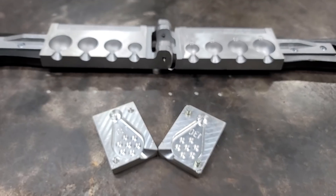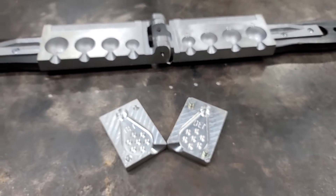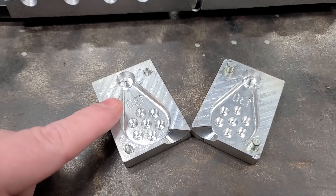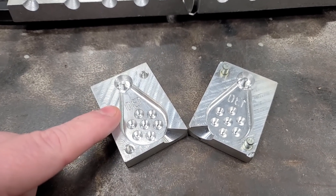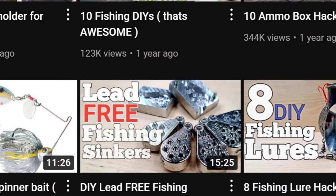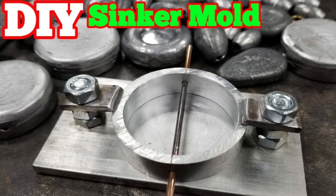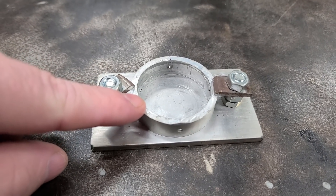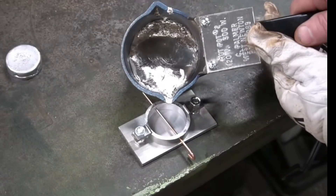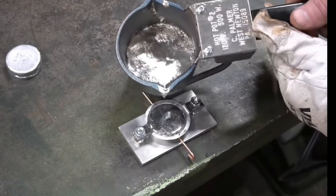Sinker hack number eleven. Pouring your own sinkers can be really cost effective if you get your lead at the scrapyard. If you live in one of the states where you can't use lead, I made a video about using bismuth, tin, and different types of materials — you can still pour sinkers with them. I also have several videos on sinker molds I've made, including a no-roll sinker from a year or two ago. All you really need is a drill and something to cut your aluminum with.